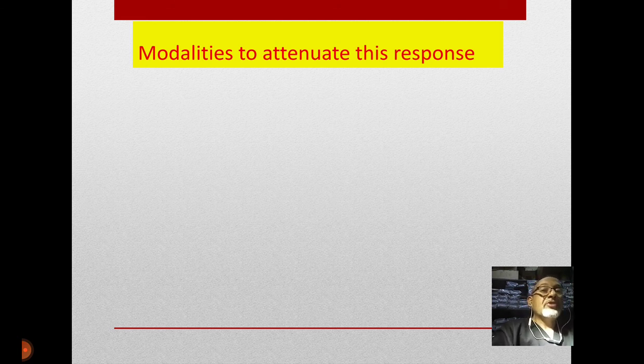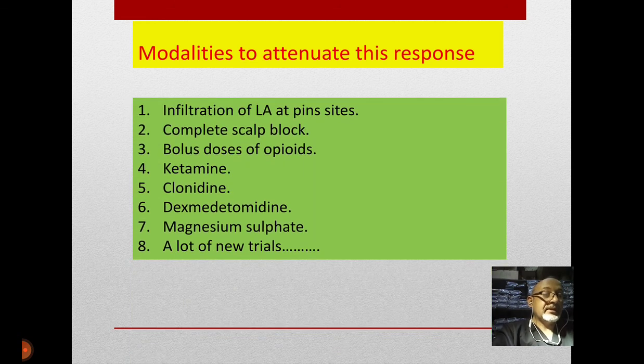A lot of researchers long ago tried to find a perfect modality to attenuate this response. Many modalities have been described: firstly, infiltration of local anesthetic at the site of the pins; complete scalp block; bolus doses of opioids; ketamine; clonidine; dexmedetomidine; magnesium sulfate; and many new trials are ongoing now.